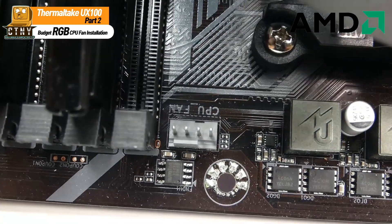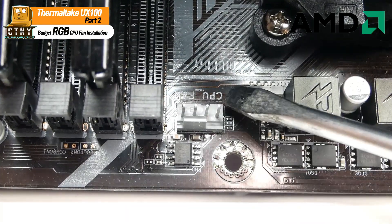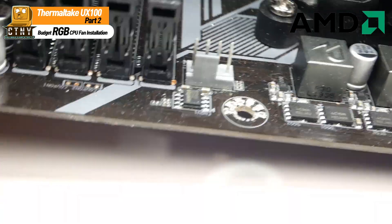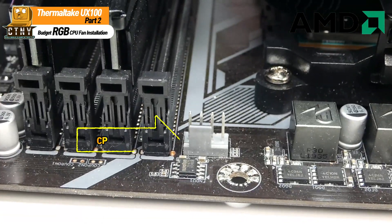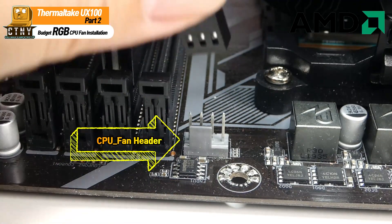Next, plug the PWM connector into the motherboard's CPU fan header. The latest motherboards that come out these days have almost all 4-pin PWM headers. Attach the connector well to the groove regardless of whether it is 3-pin or 4-pin.